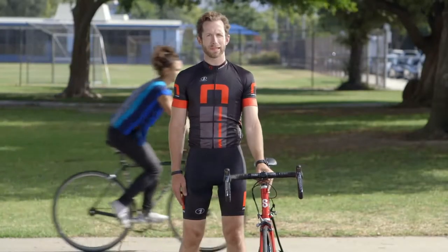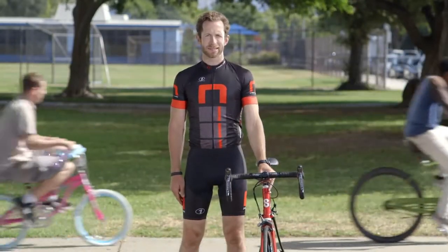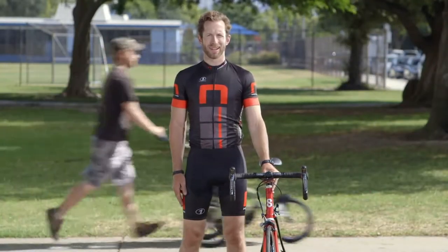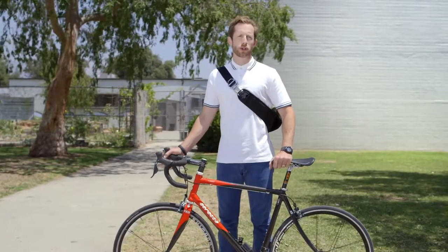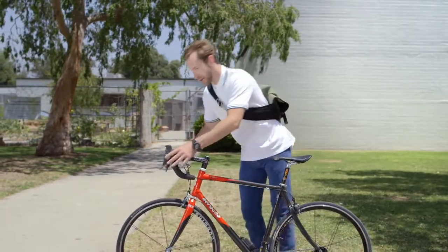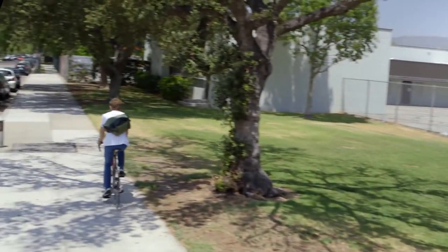Patch and Ride works for all types of tires: road bikes, mountain bikes, cruisers, kids bikes, clincher and tubular tubes, even jogging stroller tires — pretty much anything with an inner tube. Patch and Ride is cleaner for the environment too. With Patch and Ride, you reduce your carbon footprint by patching instead of tossing. Getting a flat tire sucks, but Patch and Ride makes it suck less.